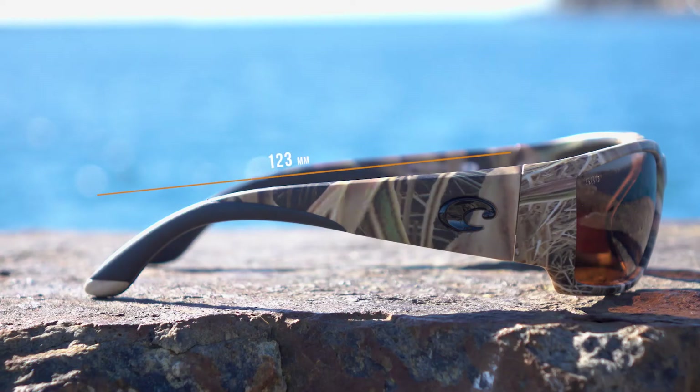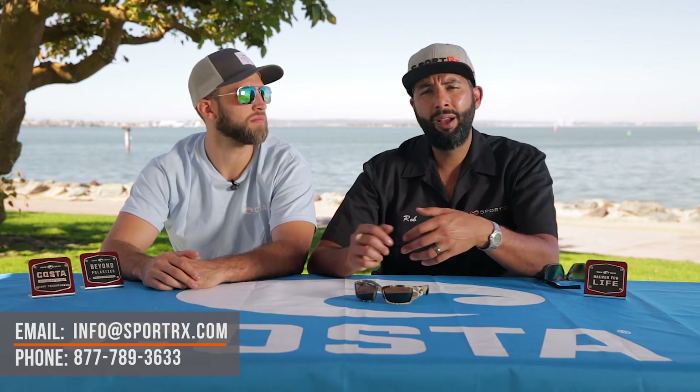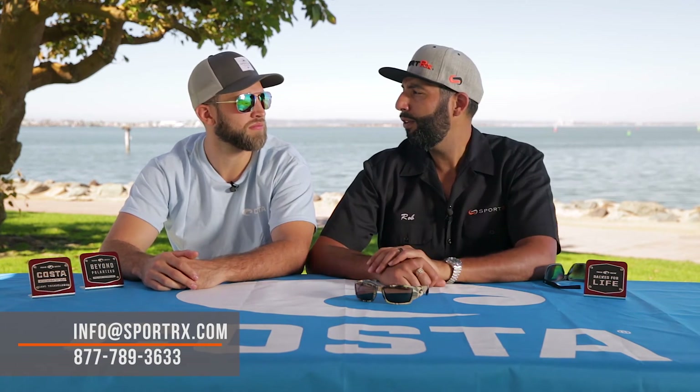Hopefully this video got you more familiar with the Corbina. If you want to get more familiar with us, you can subscribe to our channel. If this video was helpful, we'd love a thumbs up. If you have any more questions about anything Costa-related, feel free to leave them in the comments, email us at info@sportrx.com, or give us a call — our opticians pick up the phone and they know their Costa, so let us help.